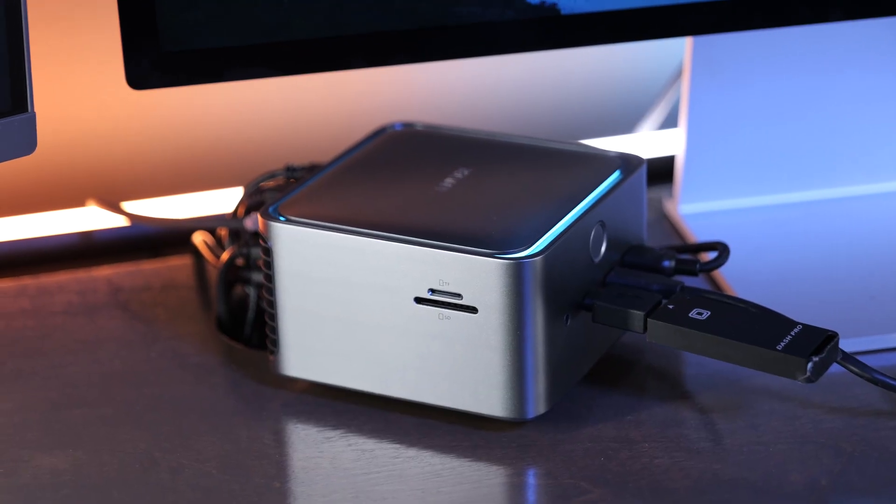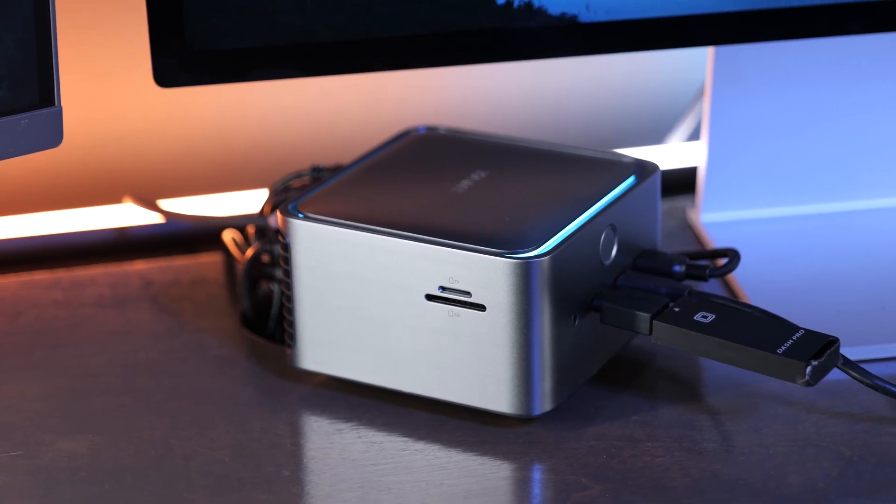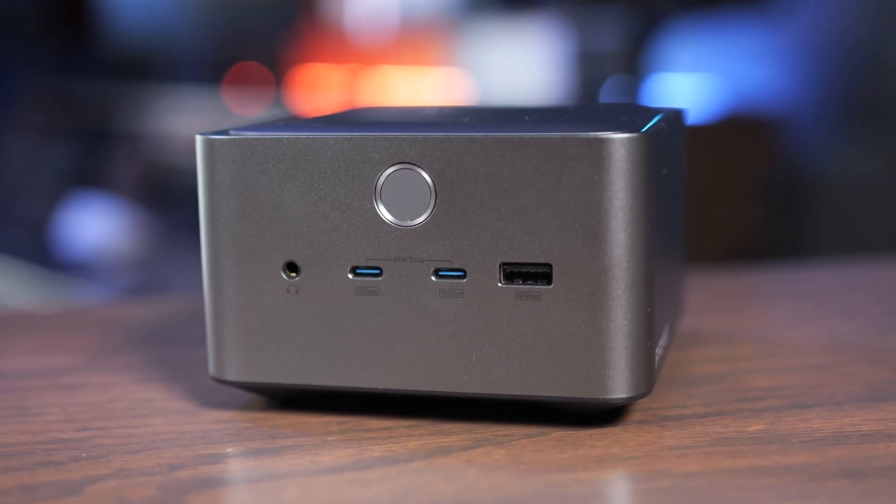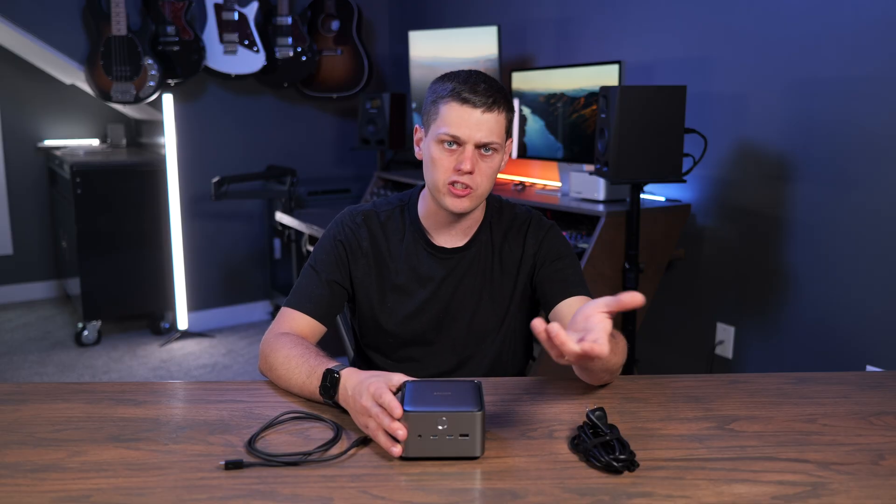I do want to say Anker sent me this for free for purposes of making this video. I've had no input into this content. This is based on my thoughts on the dock after testing it for a while, and who I think it's for, and who should maybe steer clear and get a different docking station instead.